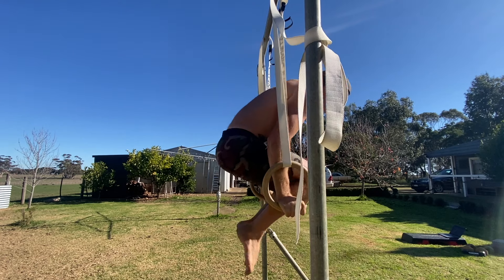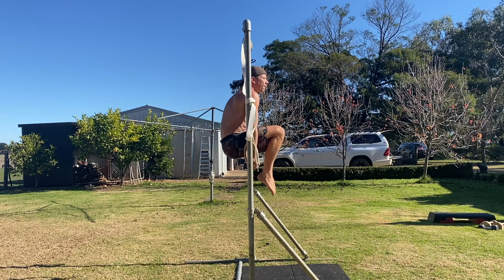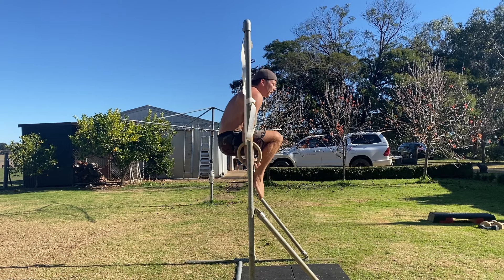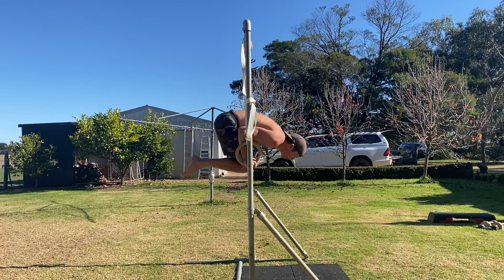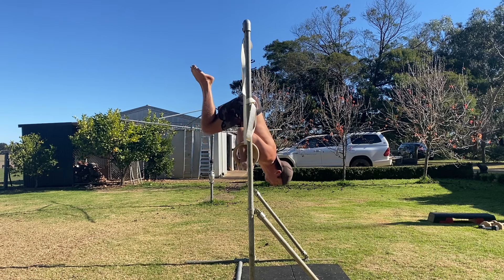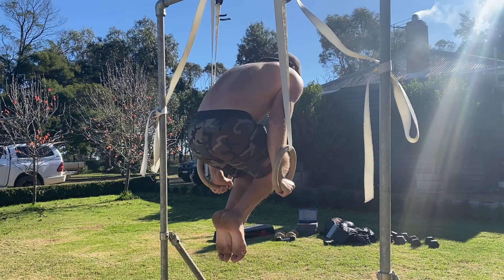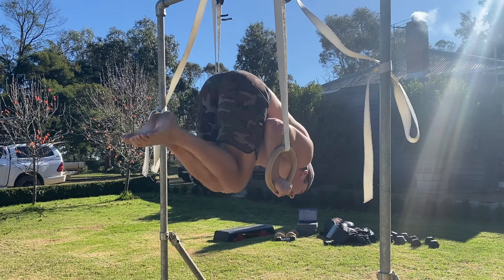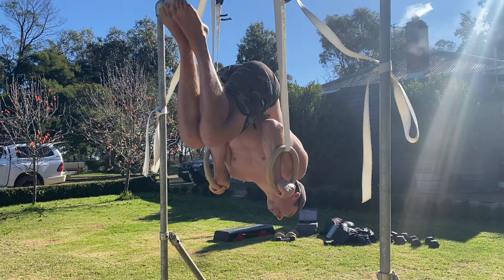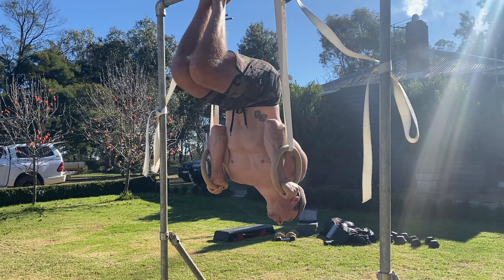The next step is to move into an advanced tuck shoulder stand. To do this, lean the shoulders forward as you bend the elbows to move the shoulders down to be slightly forward of the rings. At the same time, maintain the tuck shape so the hips move back and up as the shoulders move forward and down. Squeeze your elbows inwards and actively push into the rings to control the movement, keeping elbows close by your sides so your triceps are touching the inside edge of your lats.